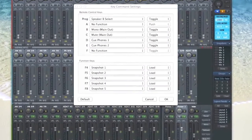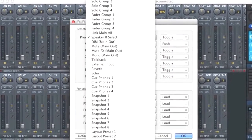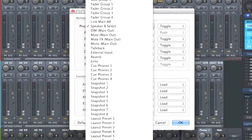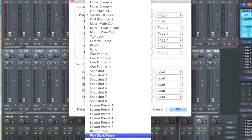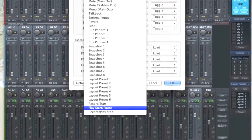Those seven programmable keys can do a whole range of functions, including activating talkback with a push-to-talkback feature, loading different mixer snapshots, muting the effects system, and mutes and solos. It's pretty much whatever you can imagine — they've built in that flexibility.